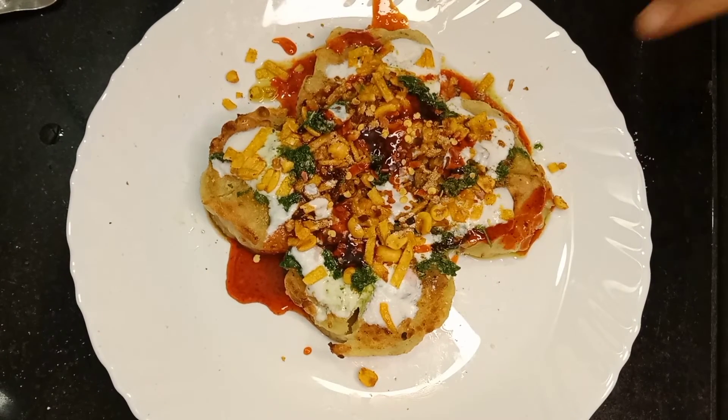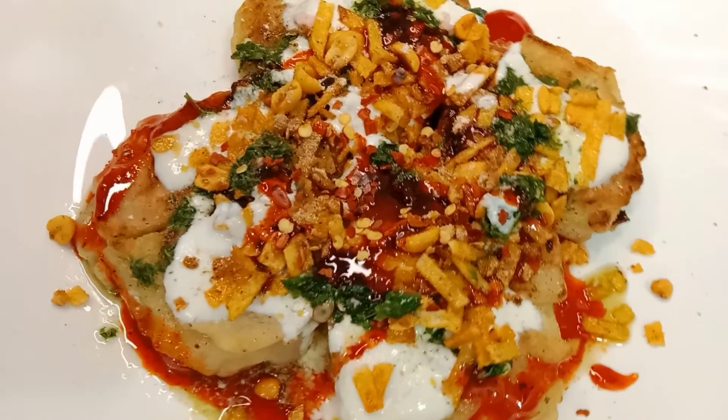તૈયાર છે આપણે ફરાડી આલુ ચાટ. Thank you. (Our Faradi Aloo Chaat is ready. Thank you.)